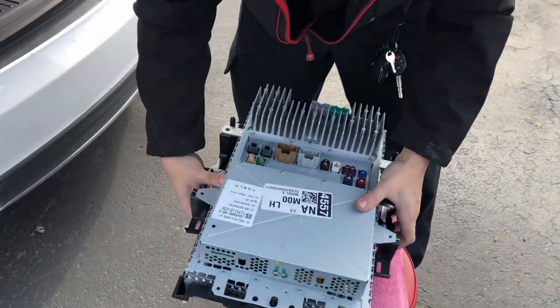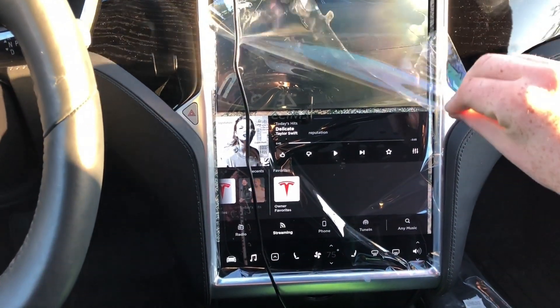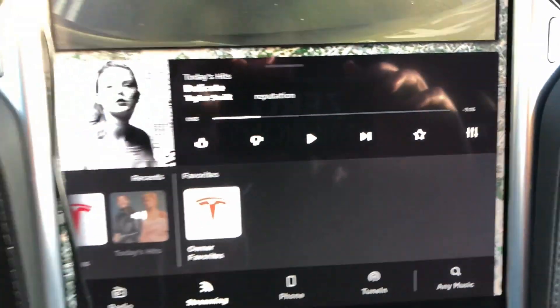So that's it, that's the MCU. Okay, here's my new screen — I'm going to peel back the screen protector. There we go, no more yellow ring around the edges.